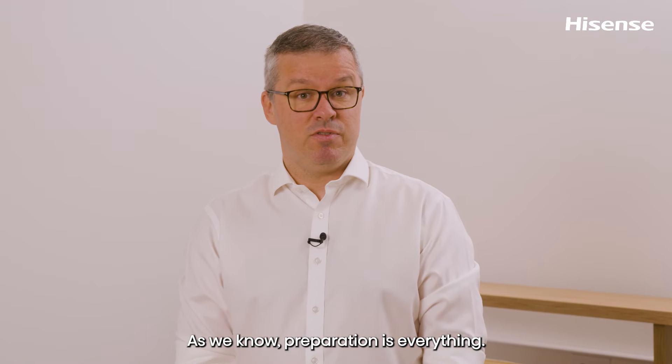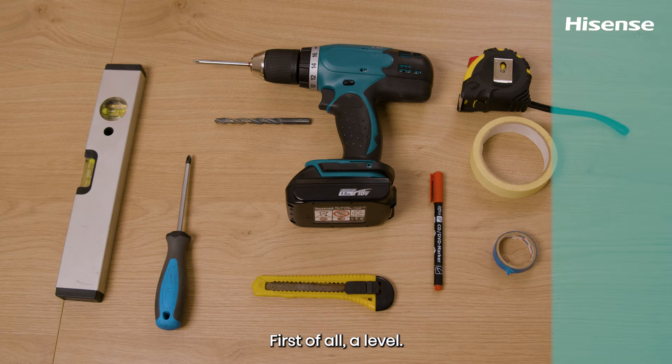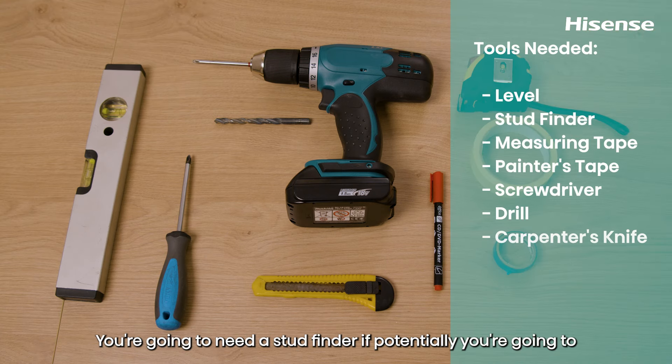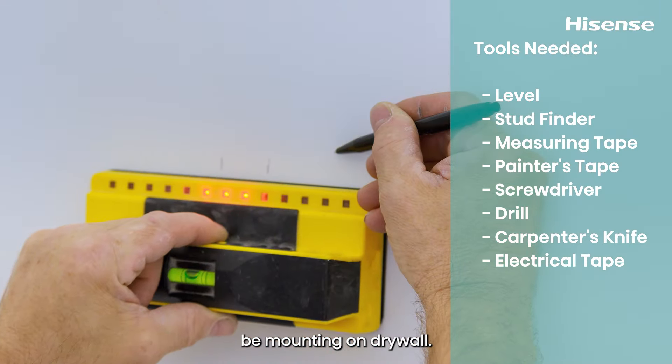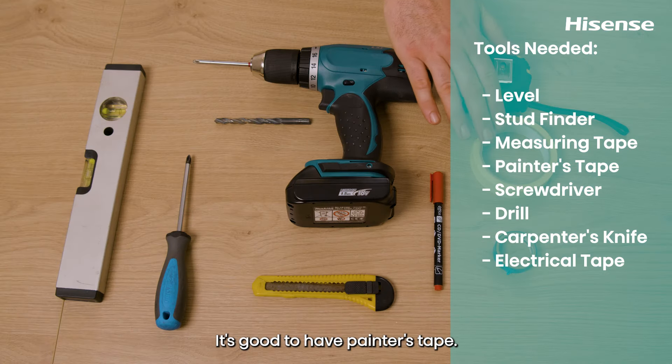As we know, preparation is everything. Here are the tools you're going to need for this mount. First of all, a level — the longer one, the better. You're going to need a stud finder if you're mounting on drywall. You'll need measuring tape, and it's good to have painters tape.